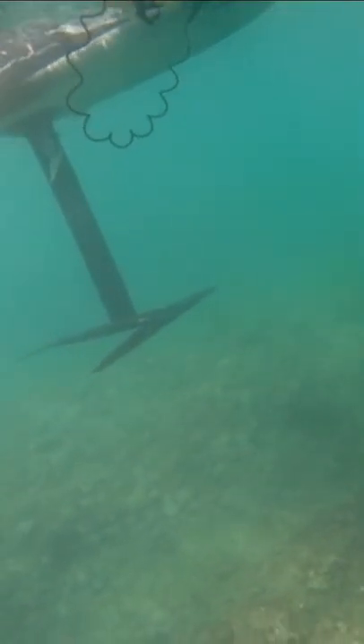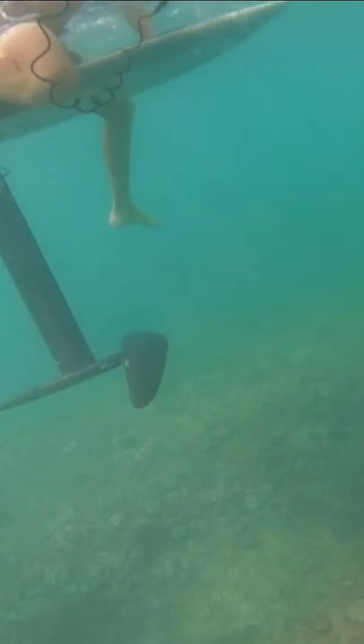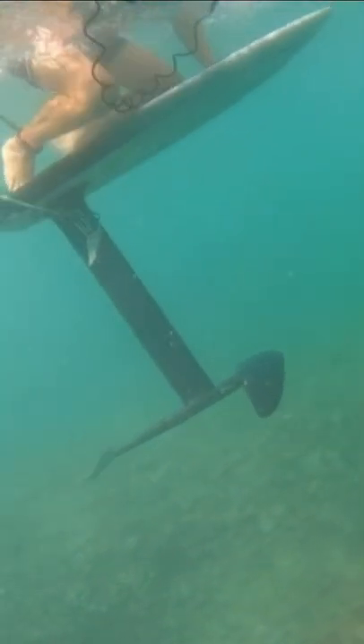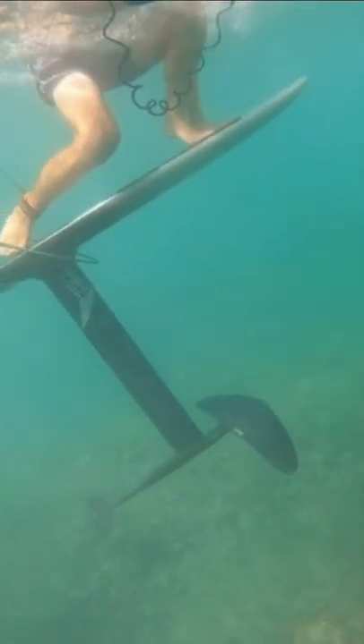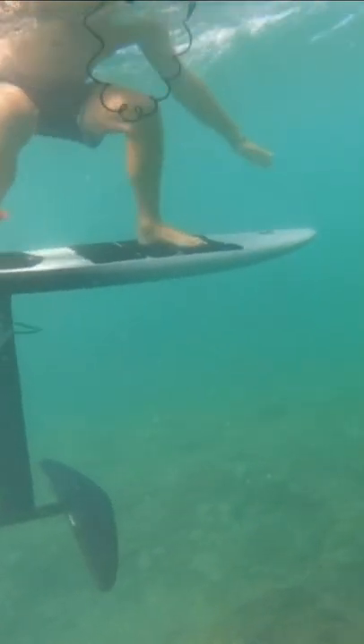First step is for sure waiting for a gust. You're laying down, your wings in the proper position. When you feel a little gust, you can move to sitting and then slowly kind of roll your feet onto the board using that front hand, as you can see, and just throwing the board underneath you.